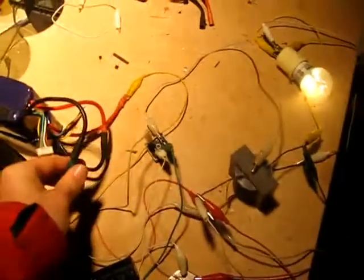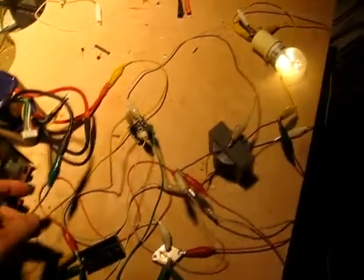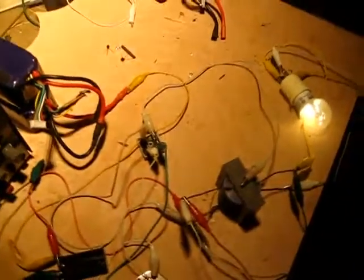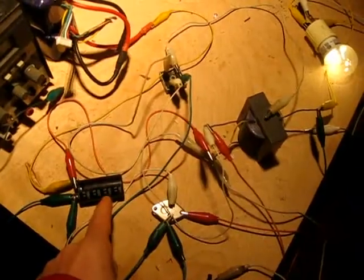I decided I was going to hook up my multimeter to measure the current input. And what was really fascinating is I was able to disconnect the current and the circuit kept oscillating for a far greater time than I ever would have imagined it could run off this capacitor. And that really fascinated me.